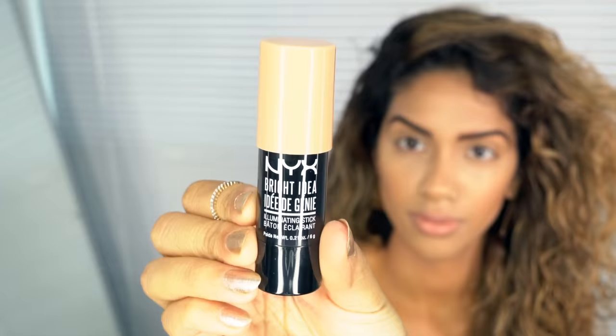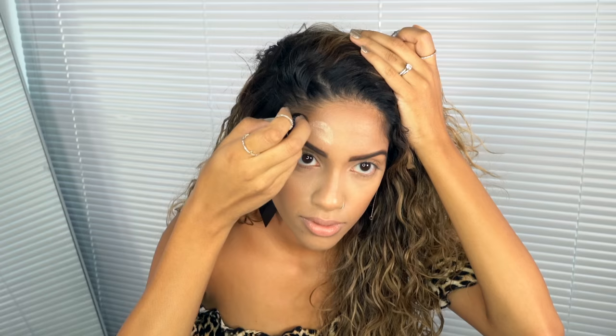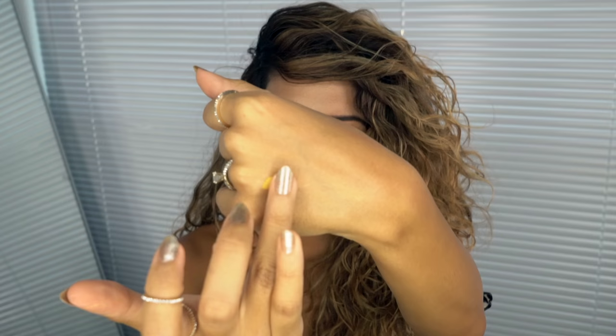Starting with our NYX Cosmetics Bright Idea Illuminating Stick in Chardonnay Shimmer, I'm going to apply it in all of the areas where I'm going to be placing my spots, kind of like a base, and then I'm blending it away with a damp beauty blender. Now I'm going to grab my Color Tattoo Pure Pigment from Maybelline.